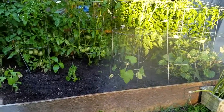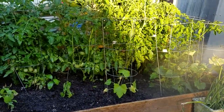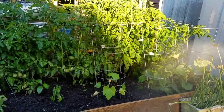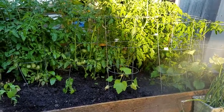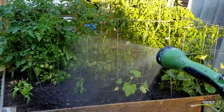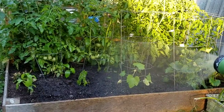Look at those big old green tomatoes! Wouldn't that make some good old fried green tomatoes? Golly, I could go for a mess of those — good old fried green tomatoes, just like the movie.